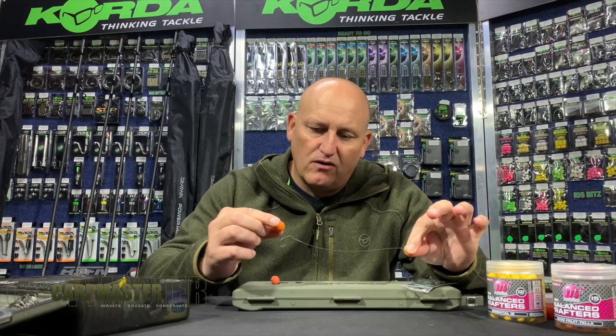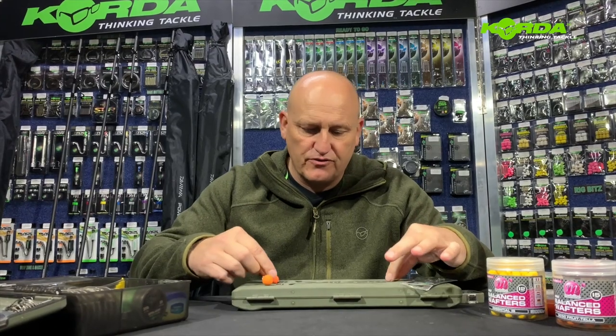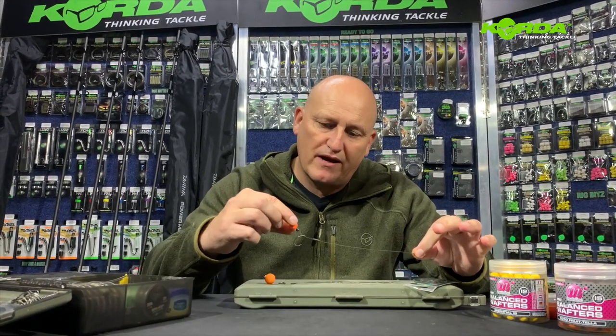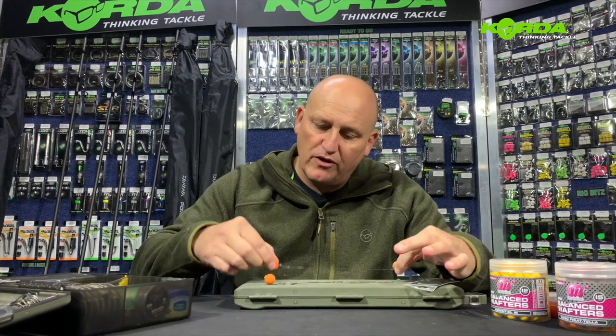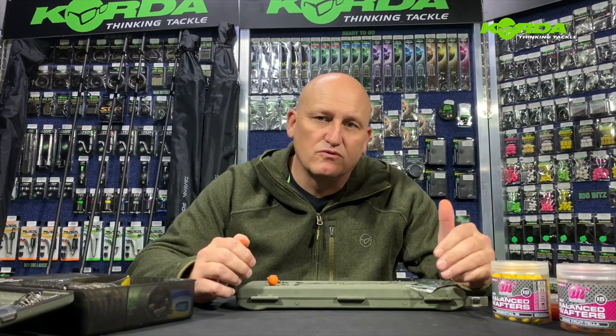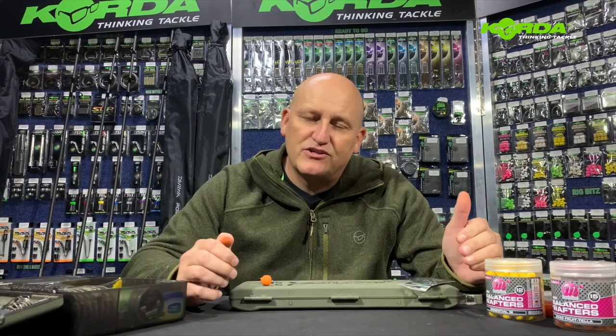Welcome to another episode of Carb Master. I've had a lot of requests from anglers asking me to tie a dead simple KD rig. Now I've got two varieties for you: one with a curve shank hook and one with a crank. One has a pop-up and the other has a wafter on, but you can also use tiger nuts, maize, etc. Let's quickly put it together.